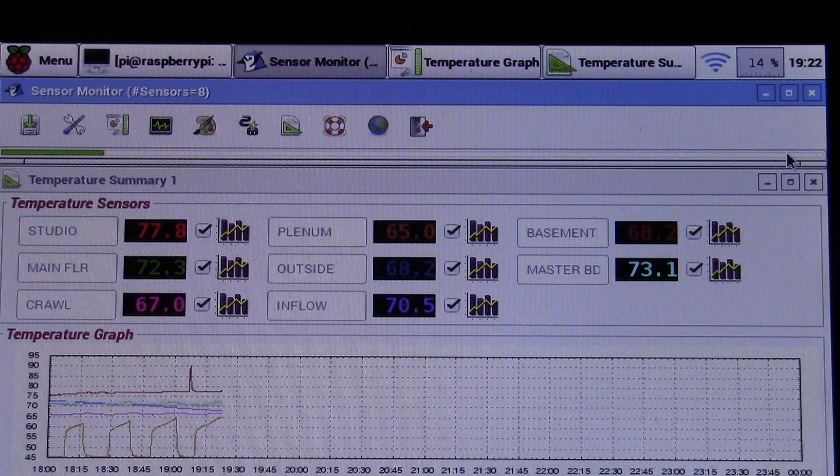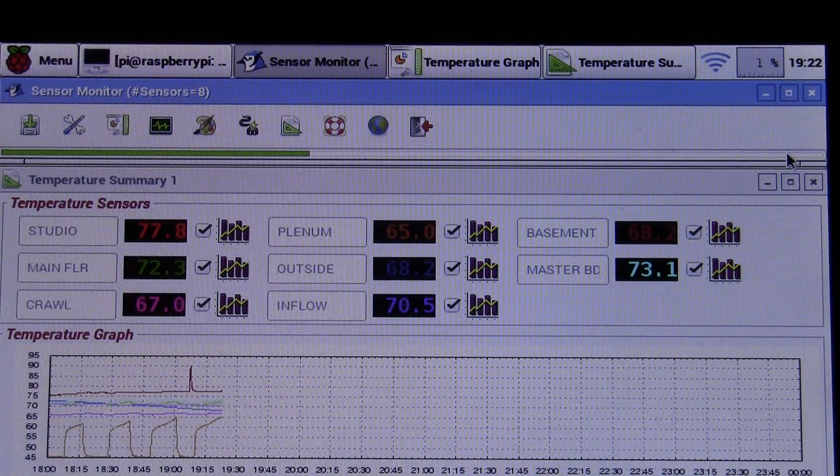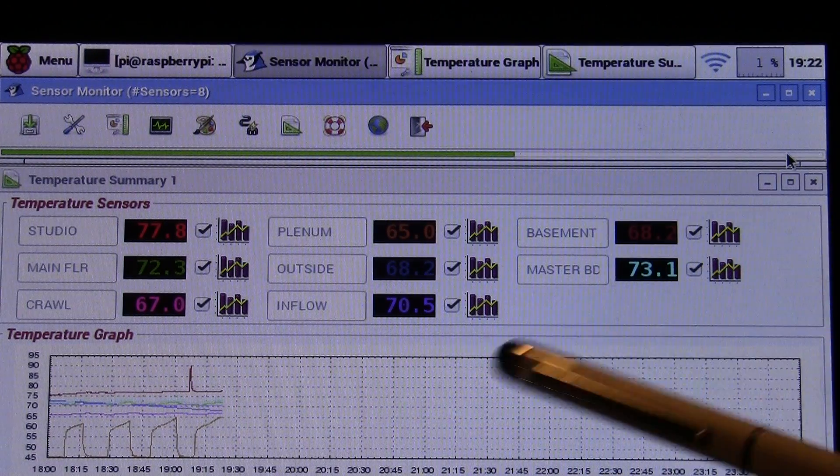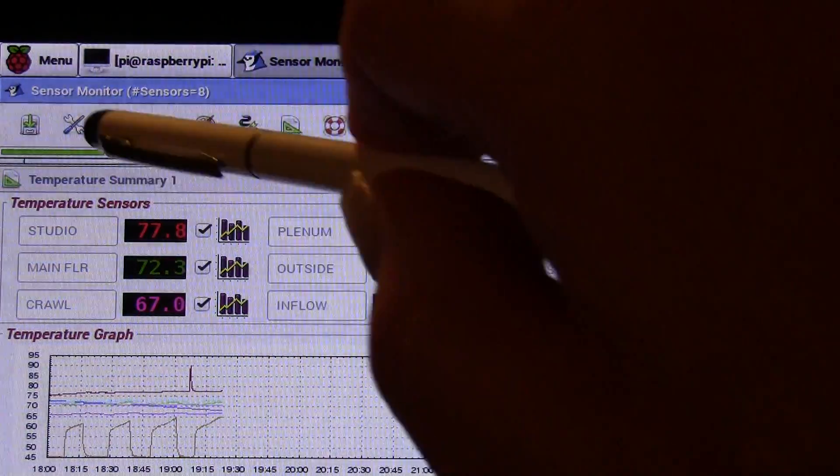This system also monitors my sump pump by pulling in a level encoder down on the pump in the pit. I've started creating a GUI with a little toolbar up at the top.